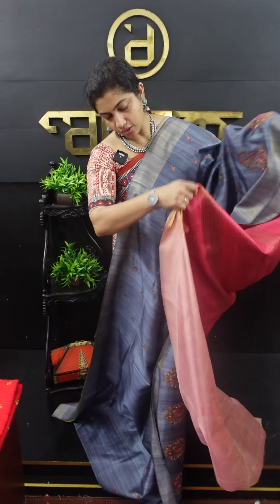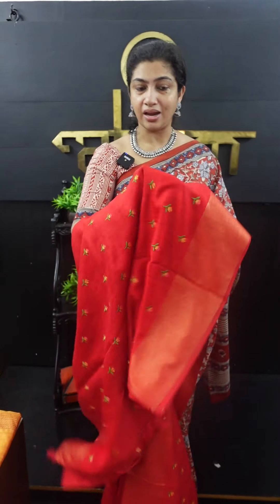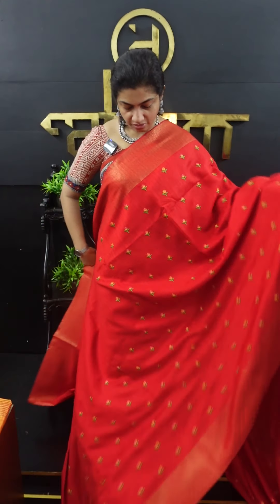It is a printed design in blue color with a gold blouse piece in the background. It is very thick. Mustard is also available in pink, peach, and pink. Mustard is a base of peach color and mustard brown color.